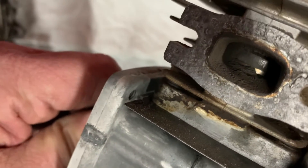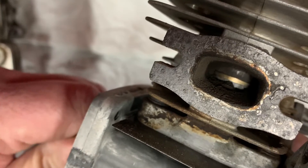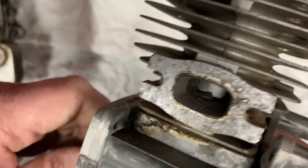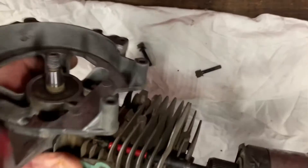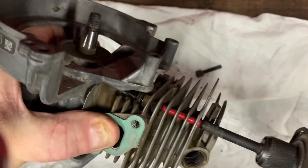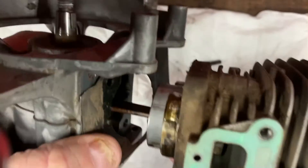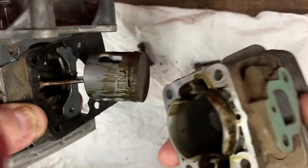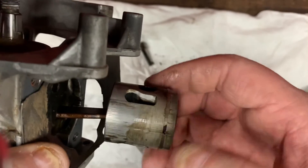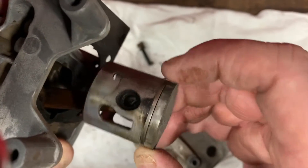On both four-strokes and two-strokes, another reason an engine will have low compression is broken rings, stuck rings, or scored cylinder walls. On this particular engine, we've got severe scoring and the piston ring is just razor sharp from dirt ingestion.